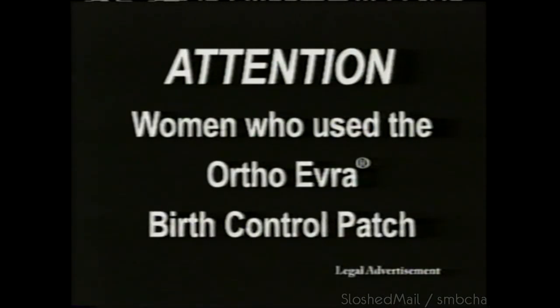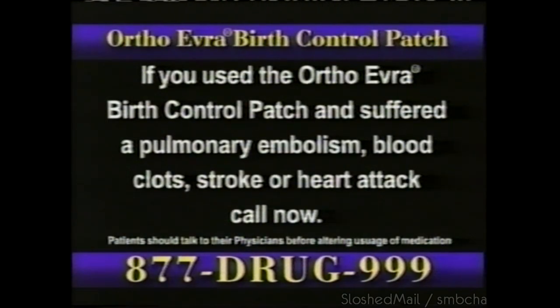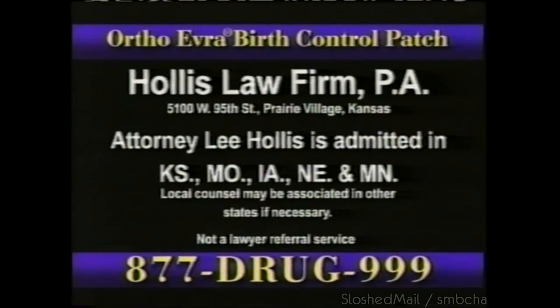Women who use the OrthoEvra birth control patch: if you used the OrthoEvra birth control patch and had a pulmonary embolism, blood clot, stroke, or heart attack, call 877-DRUG-999-NOW.